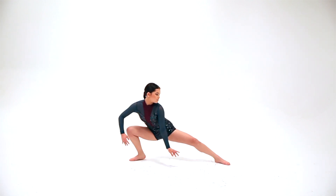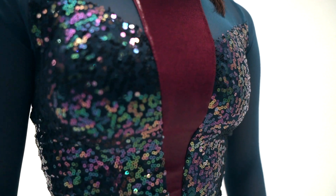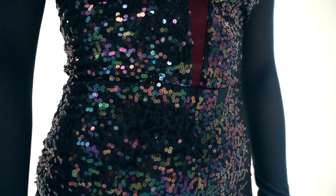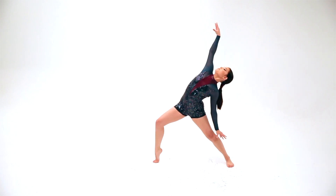This style is called Real Groove. This is a fully lined iridescent sequin biketard with a foil dot spandex inset. There is a keyhole back design and a high neck collar with a snap closure at the back.